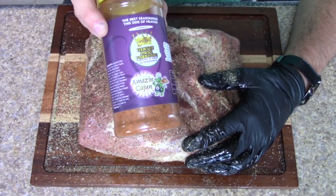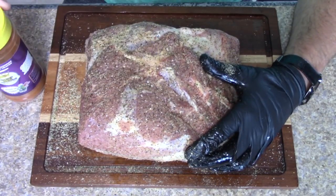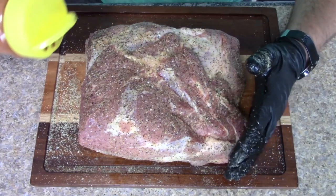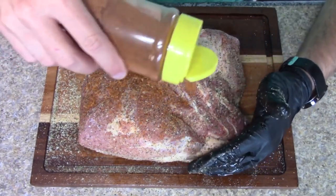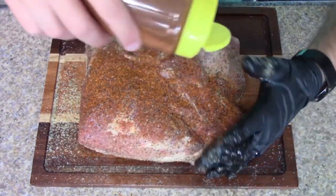The twist for this Eastern North Carolina barbecue is we're gonna be using the Amazing Cajun seasoning as our second layer. We'll put this on as the next layer — this is gonna give us some really nice color and a nice bark.